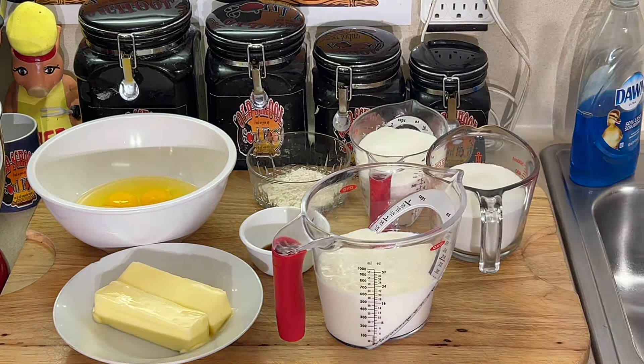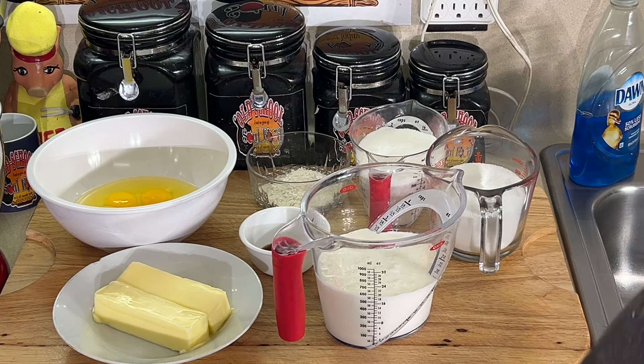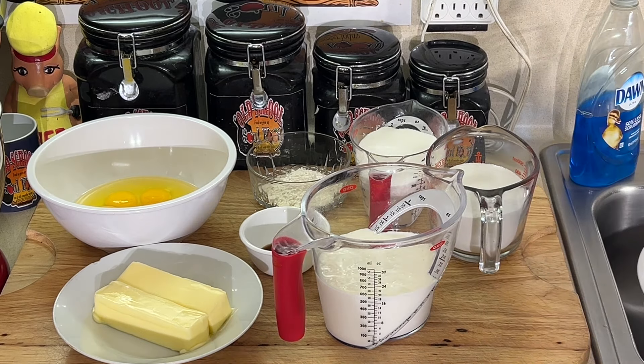Mine, you just put melted butter and all that into the bowl and mix it together. This one, you cream the butter and sugar, add the egg one at a time. So I'm going to see if the procedure is going to change the texture of the buttermilk pie.